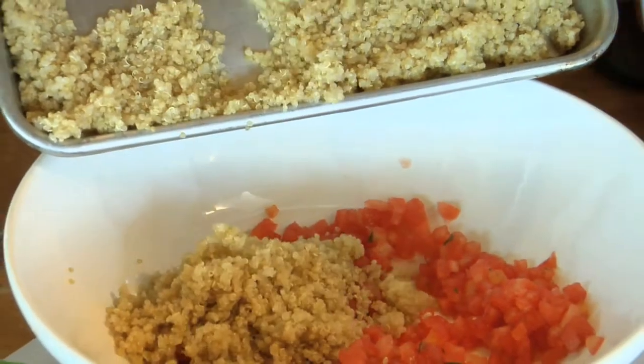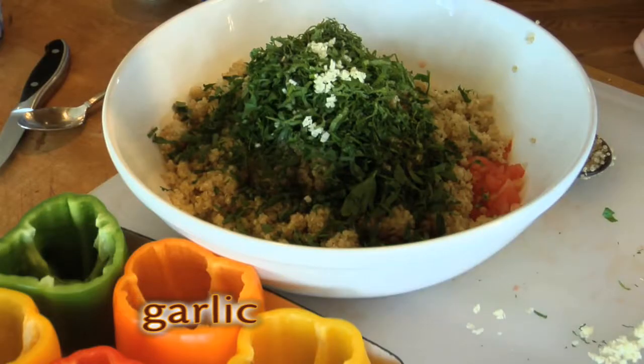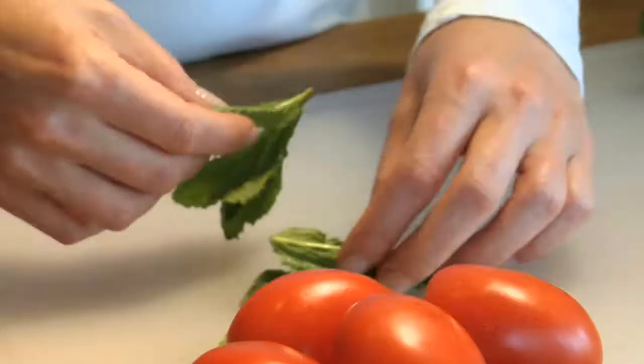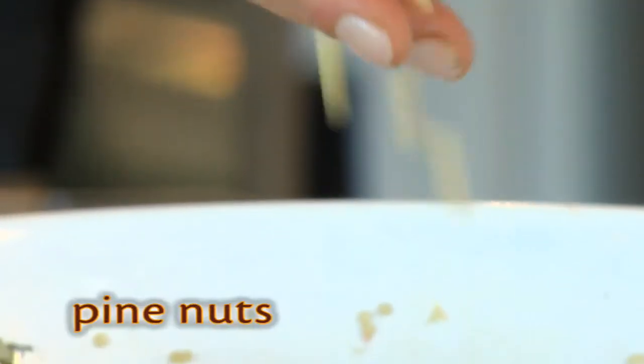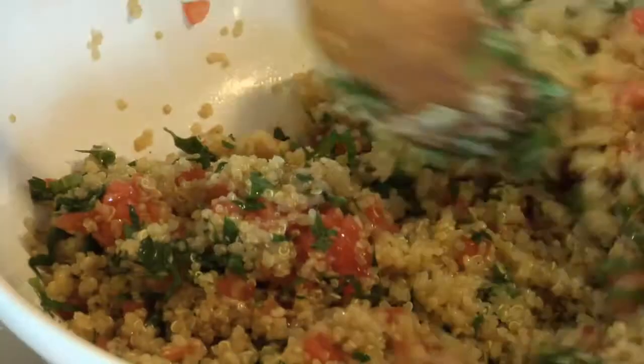Combine the cooked quinoa with two cups of chopped parsley, three cloves of minced garlic, about a quarter cup of lemon juice, one and a half tablespoons of minced fresh mint, olive oil, pine nuts, and season with salt and pepper. Mix everything together.